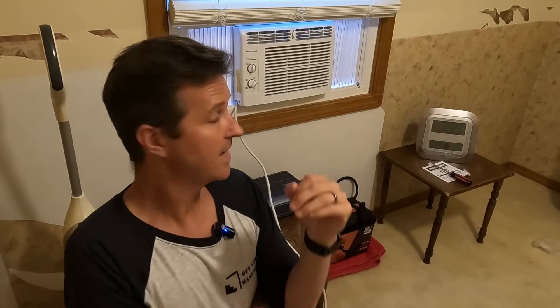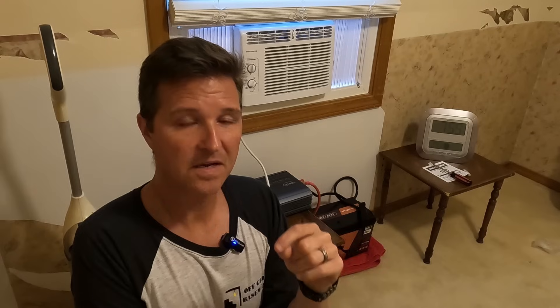As a recap: if you have a 5,000 BTU air conditioner set to around 73 to 74 degrees, you can expect it to run for a little over three hours in a room that is roughly 100 to 110 square feet. This air conditioner, while the condenser was running, used about 38 amps at 12 volts — about 470 watts — and only about 60 to 70 watts, or about 6.5 amps, while only the fan was running.